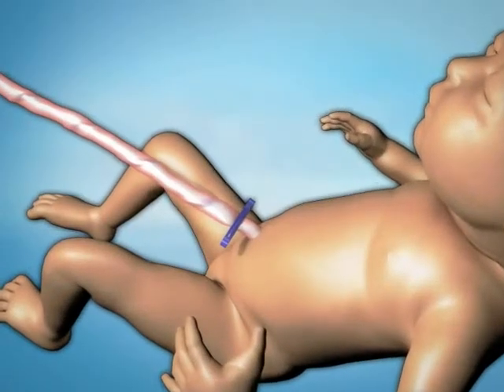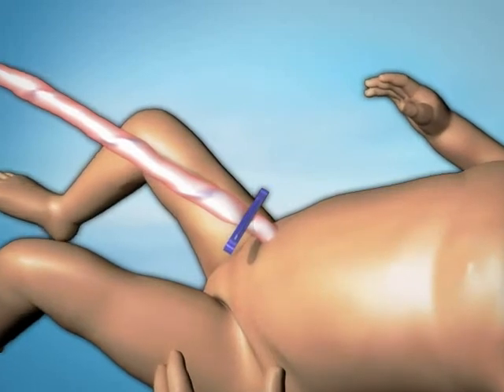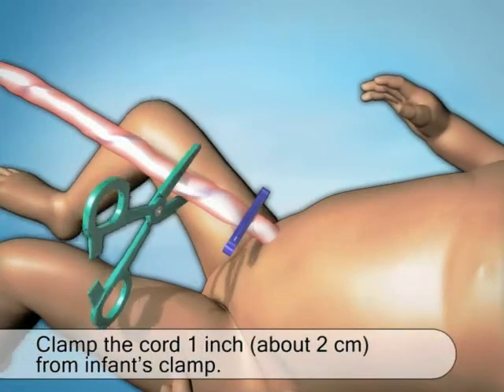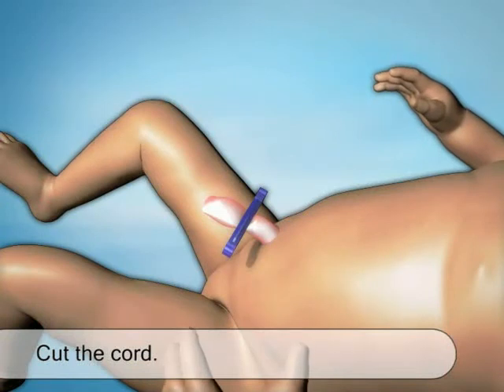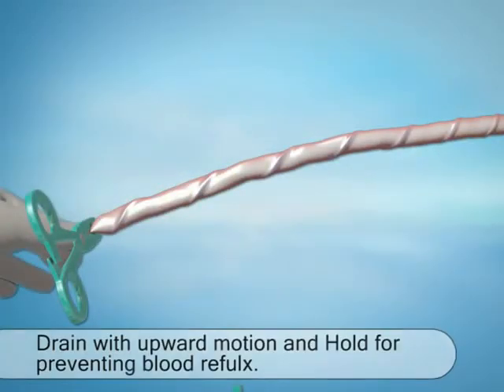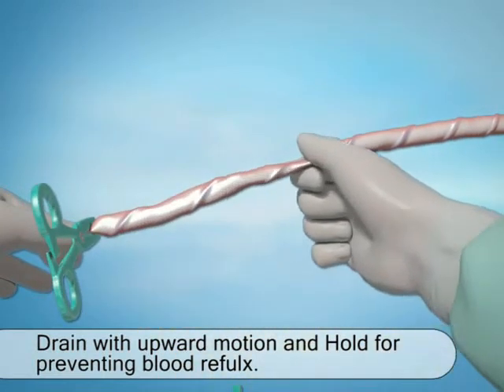Following birth and immediately after clamping the cord on the infant side, place the green clamps one inch — that's about two centimeters — apart, and clamp the cord. Cut the cord between the two clamps using the scissors. Now hold the bottom end of the cord and drain the blood towards the placenta by milking it upwards about six inches or 15 centimeters.